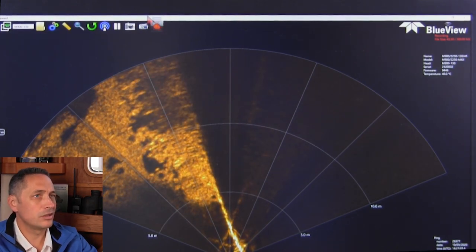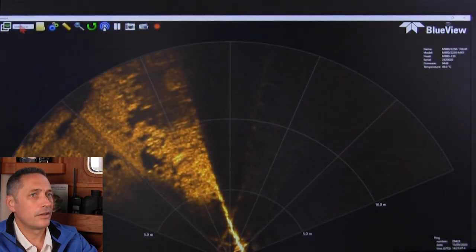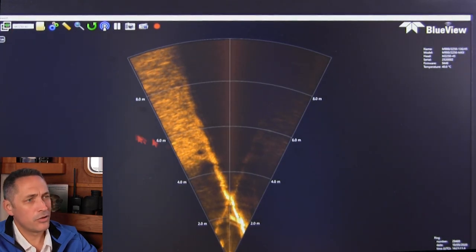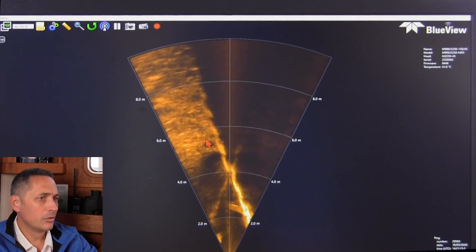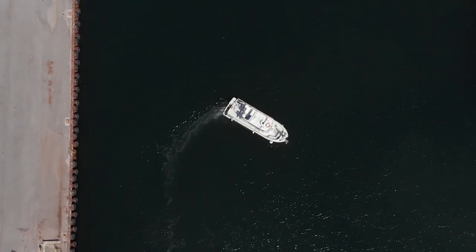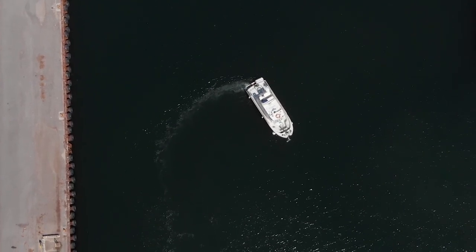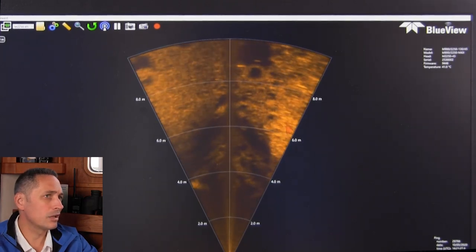I'm going to change over to the high-frequency two megahertz mode. Those tyres are outside of the field of view with the exception of one over here. We're going to move the vessel a little bit, and as we go ahead we'll probably see those tyres coming into view. There we go — you can see the first one at just over eight meters range.